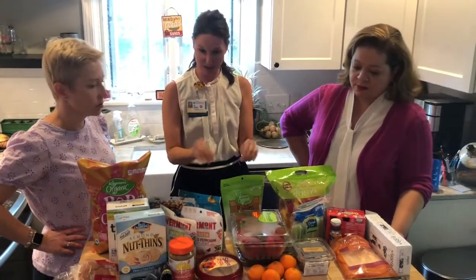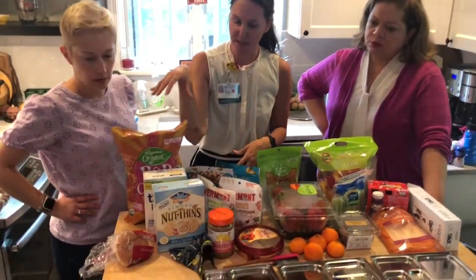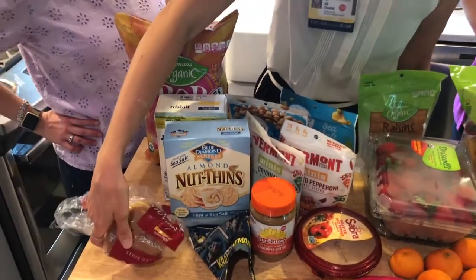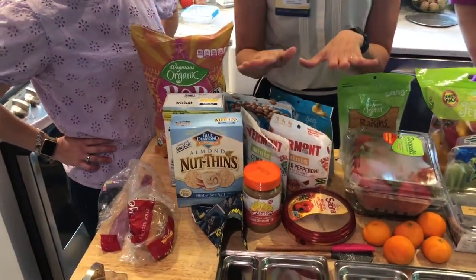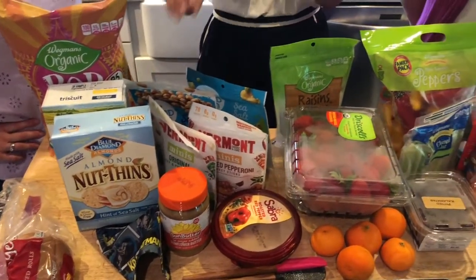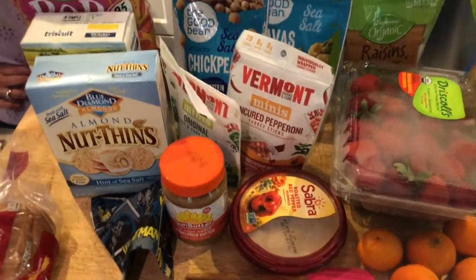Now let's talk about the approach I take. With the five food groups, I try to hit a grain — normally there'd be bread, but we have a lonely bun today. For protein, I'm sensitive to meat eaters and non-meat eaters, and also when food isn't reheated, sometimes meat doesn't taste great.